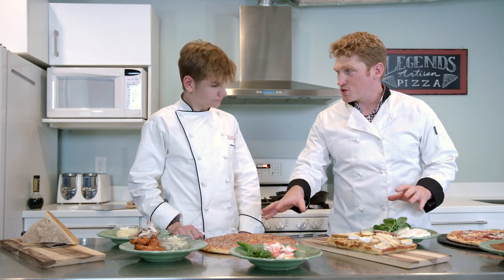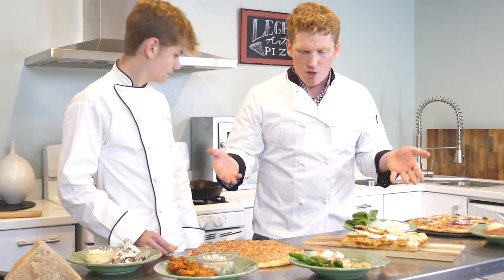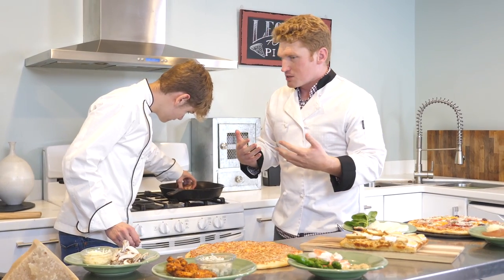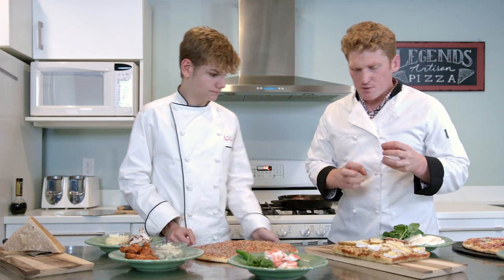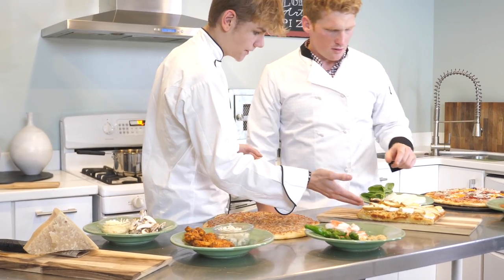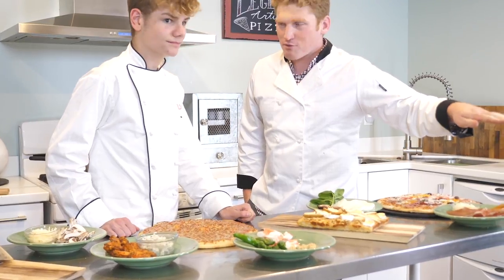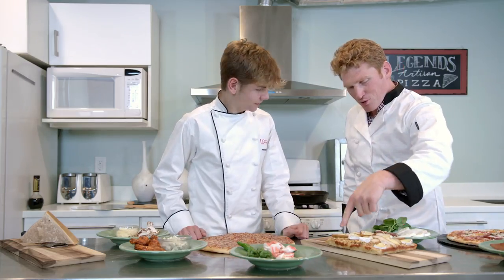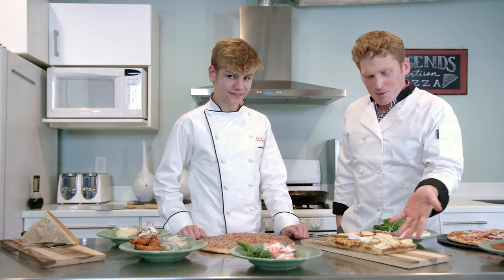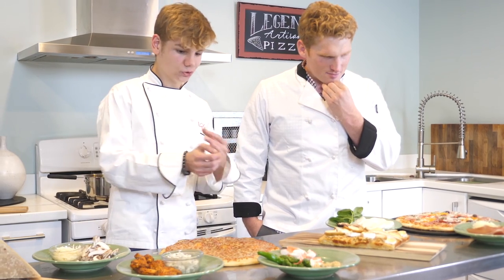I'm just amazed at how simple all these ingredients are. You can take a simple $5 pizza and just add some simple ingredients, yet those things combined make it taste so amazing. How do you know which things pair together well? That's kind of being a chef - you can fit your flavor profiles together. Like some of the more challenging ones I have over here is like this pear brie. You took cheese bread that you'd find at a regular delivery place and added brie and pear, and now it looks like something you'd find on a $100 plate restaurant.